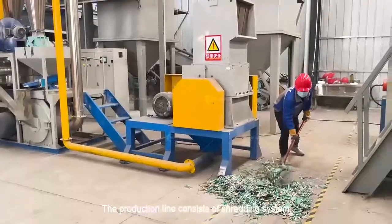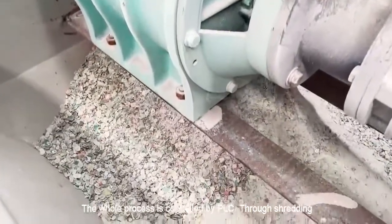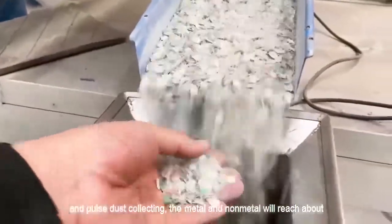The production line consists of shredding system, milling system, sorting system, and dust collection system. The whole process is controlled by PLC through shredding, grinding, vibration screening, gravity separating, electrostatic separating, and pulse dust collecting.